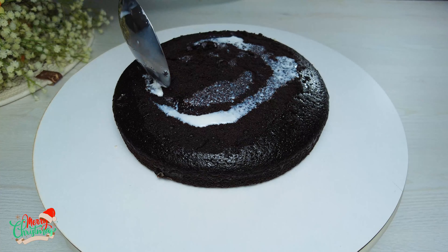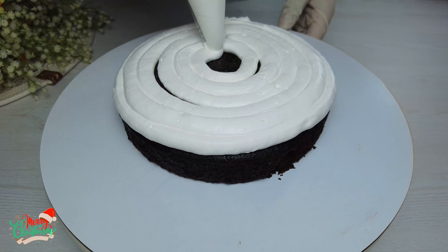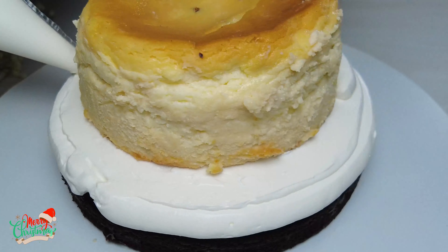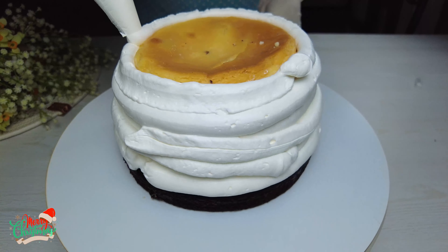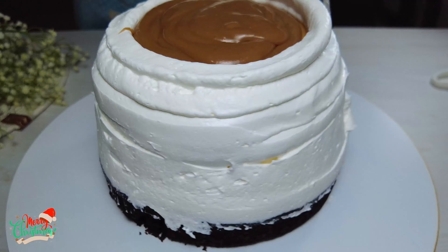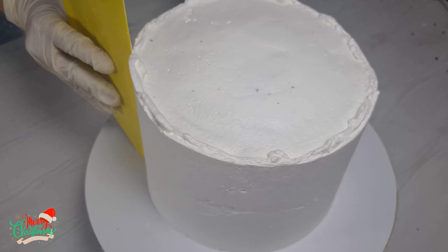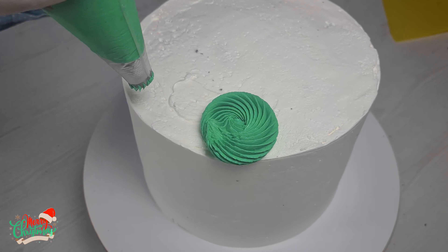On the next day, moisten the cake with some milk. Add whipped cream. Add some caramel. Cover the entire cake with cream. You can decorate the cake in any way you like.